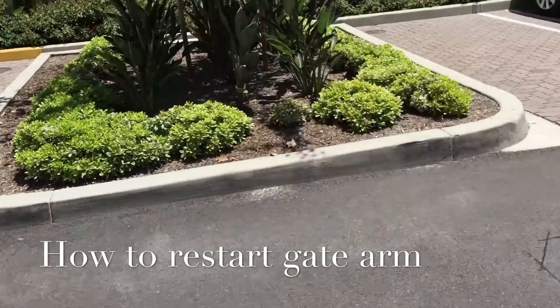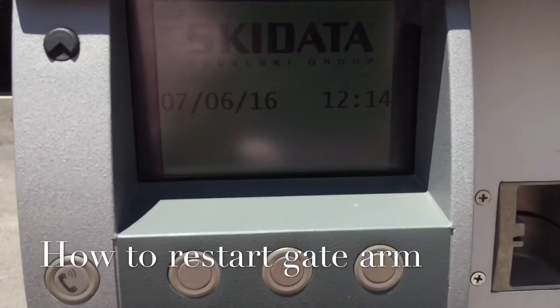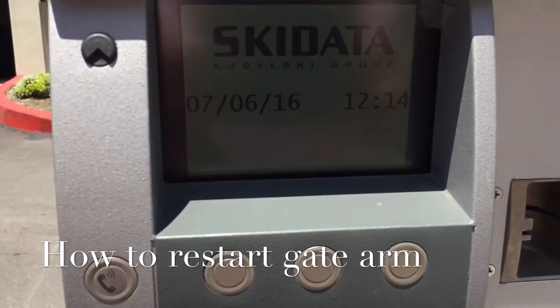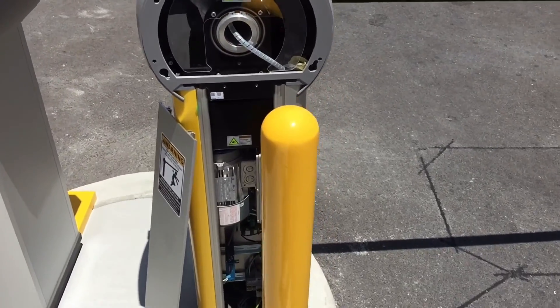If you look back at your ticket dispenser you will see that it's ready to go — reading 'Ski Data' with the date and time, and it no longer says 'closed.' You are all set.